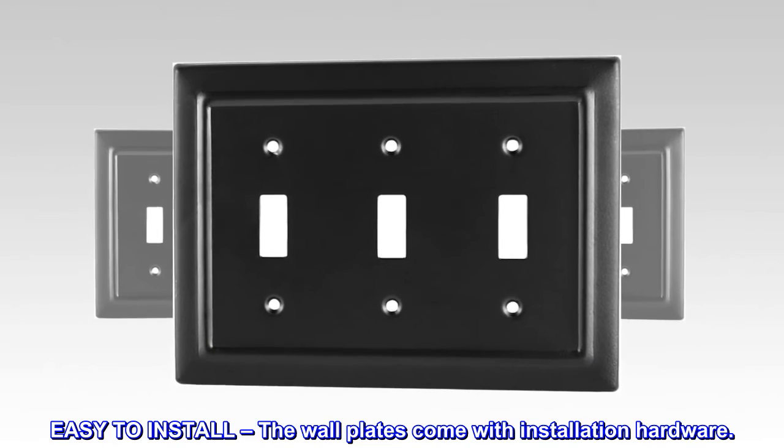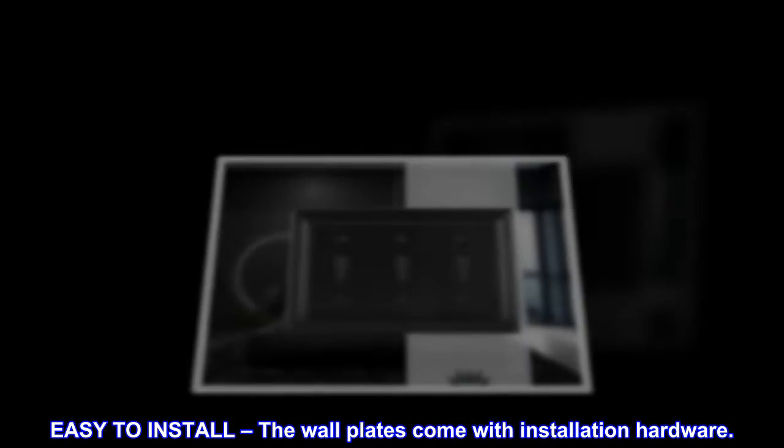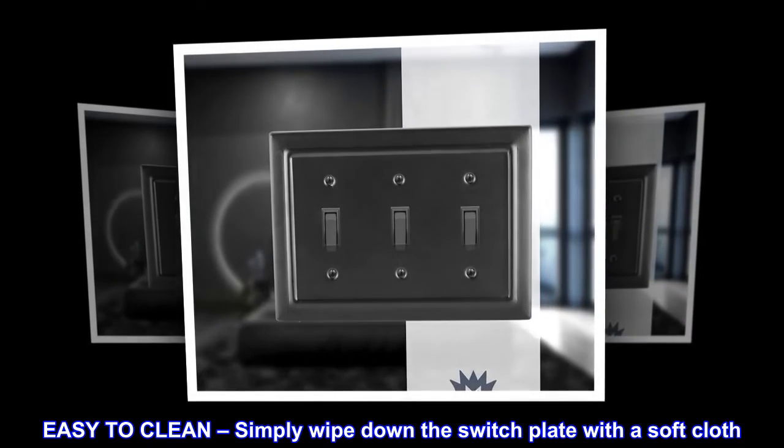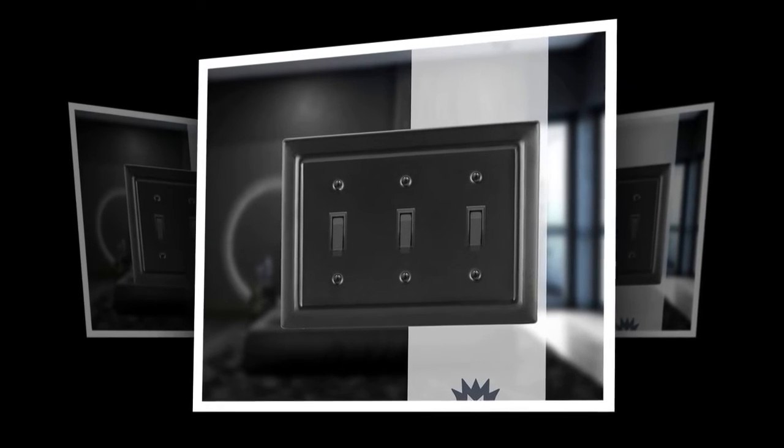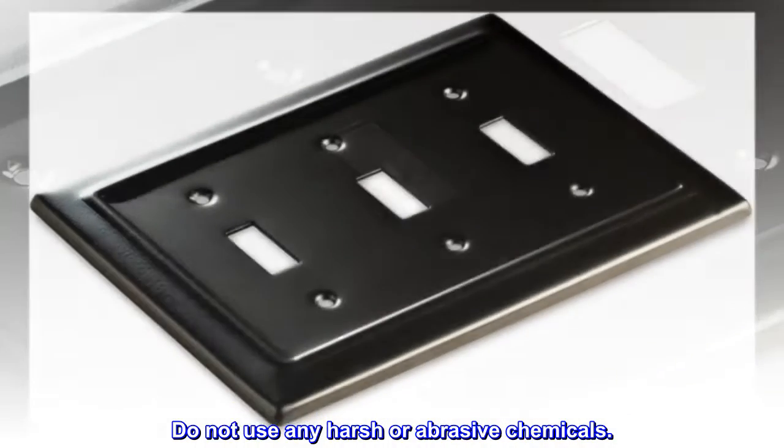Easy to install — the wall plates come with installation hardware. Easy to clean — simply wipe down the switch plate with a soft cloth. Do not use any harsh or abrasive chemicals.